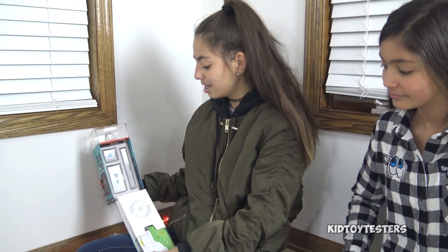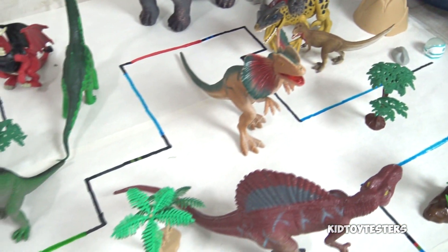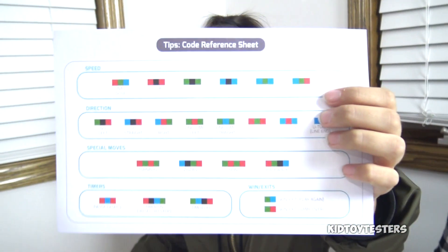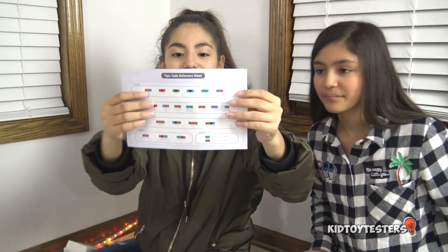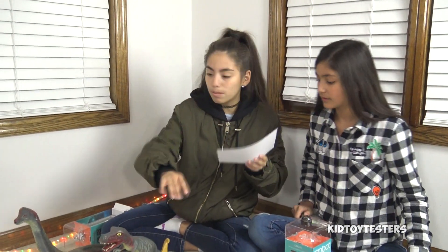In this compartment, these are the markers which you can use to draw out the lines — you can see them on the course. You can use them to code and they come in different colors: green, blue, red, and black. These are the different codes you can do. There are cool moves — super fast, super slow, tornado. To go super ultra fast, just do blue, black, blue with your markers.